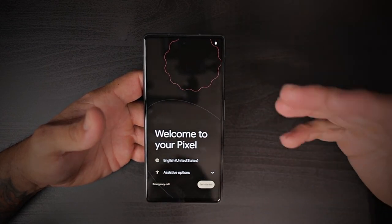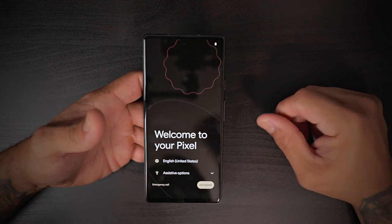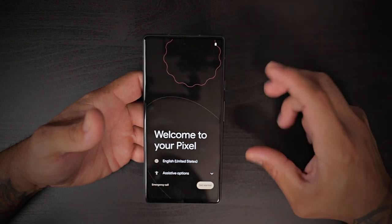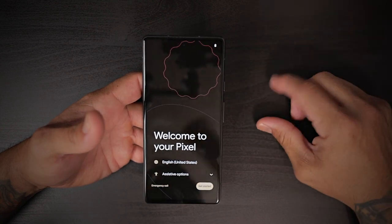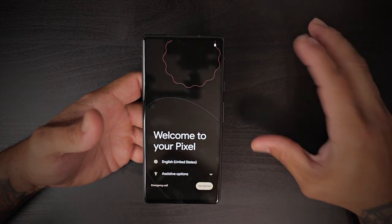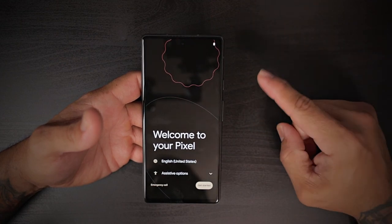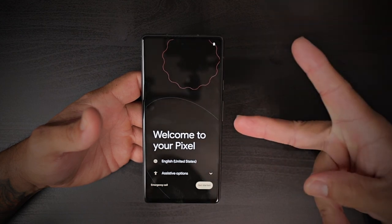I'm going to come back with a 48-hour impressions video once I've had time to use it and see how it performs. This device is getting a lot of hate because of the 60Hz display, but it's not a flagship — the price point is just perfect. We'll be the judge of that and I'll share my full experience on the Pixel 6a in a couple of days. Thanks for watching — please like, share, and subscribe, and as always I'll catch you guys on the next one. Peace.